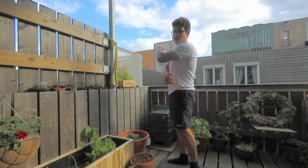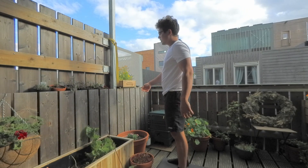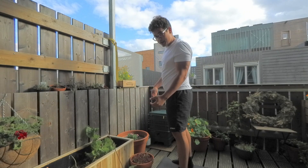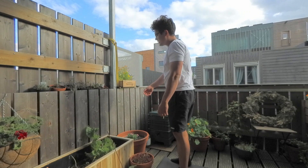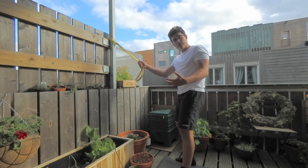This exercise is to challenge the latissimus dorsi, or your lats. Your lats work by bringing the elbows tight to the body. In this case we use an elastic super band attached to a pull. You can also use it on a door.